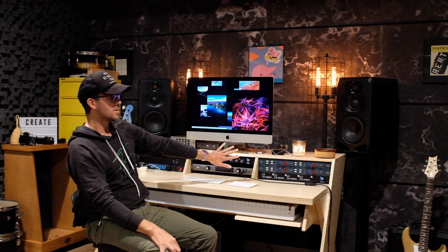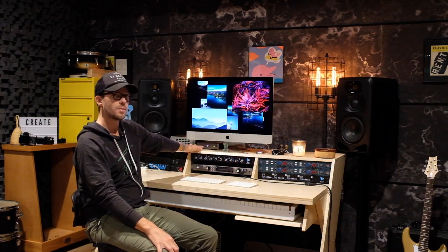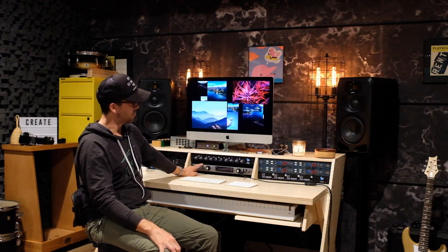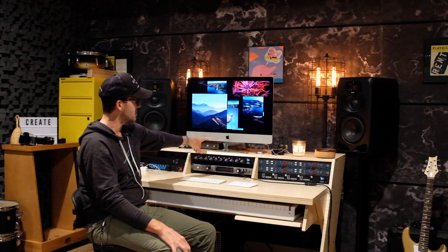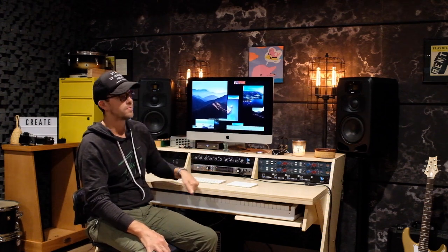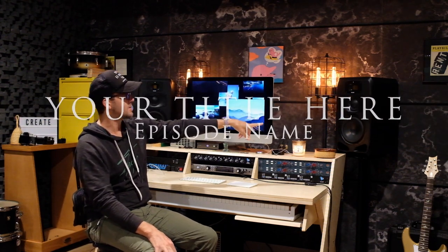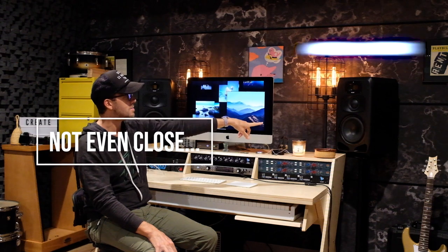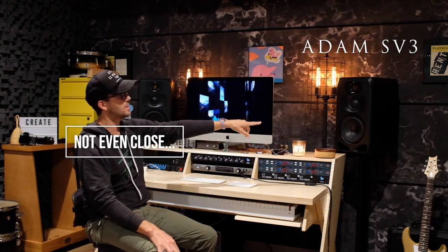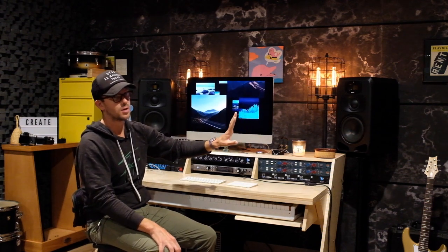I also have the UAD2 satellite that came with the Apollo. I'm using this 27-inch iMac, which has been a champion — knock on wood — for a long time. These monitors are incredible; these are the Adam three-way, I think it's the A8SAP or something like that. It's a three-way powered Adam monitor and it's absolutely bonkers how great they sound.